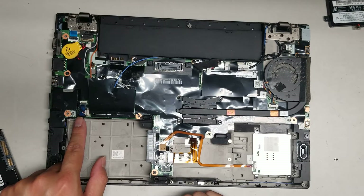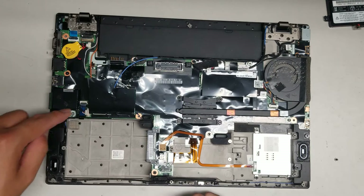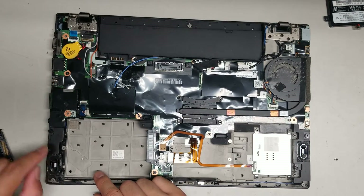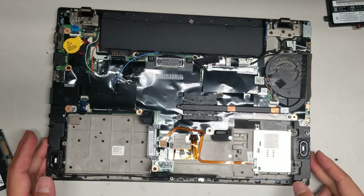There's a connector here — I'm not exactly sure what that's for since I'm not going to lift the whole board out. Maybe it's for the keyboard. You've also got the speaker connector here — same thing as the battery, you just grab it, wiggle the connector, and pop it out. There are some screws holding the speakers in place, so you will have to take those out if you want to lift the speakers out.